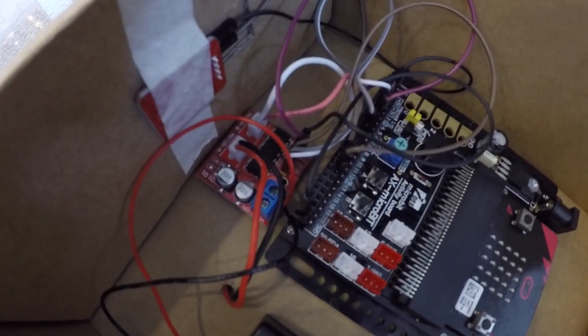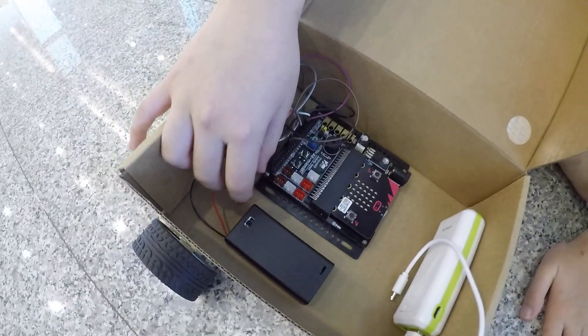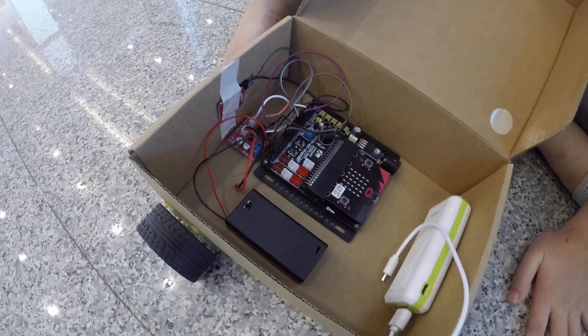Let me go closer. The red circuit? There's an IC sticking on it, and as you can see, these two wires are wired down to the motor, as seen through the holes below.